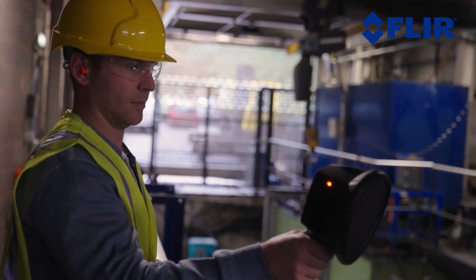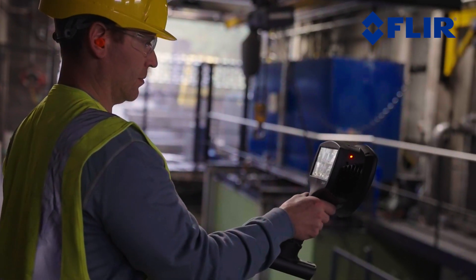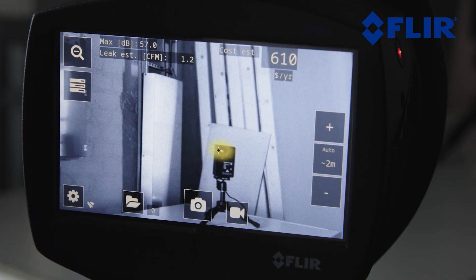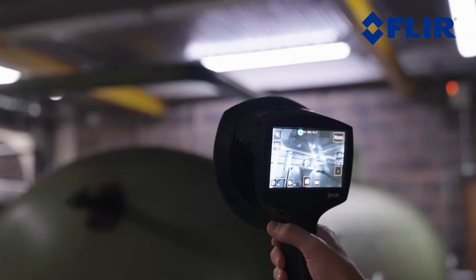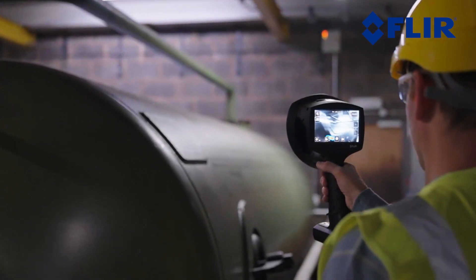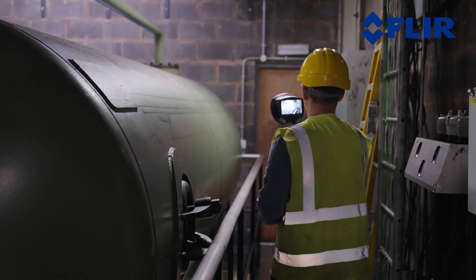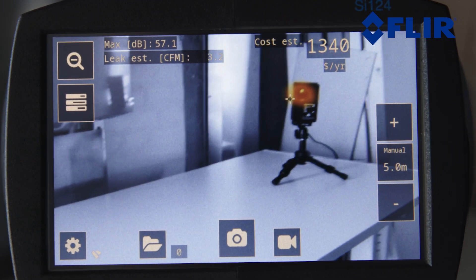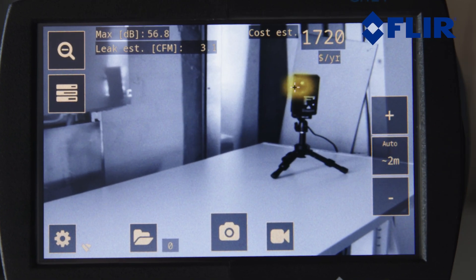The auto distance feature automatically estimates the distance between the leak and the camera to improve detection accuracy and reduce manual inputs. The auto distance works for distances up to 5 meters. If the camera's AI-driven analytics recognize a challenging environment, the display screen will notify the user. The plus and minus buttons available on the main screen can be used to select the distance that the user estimates to be the most accurate.